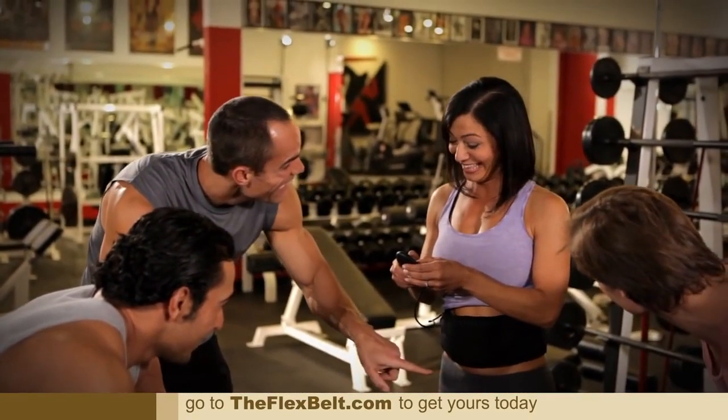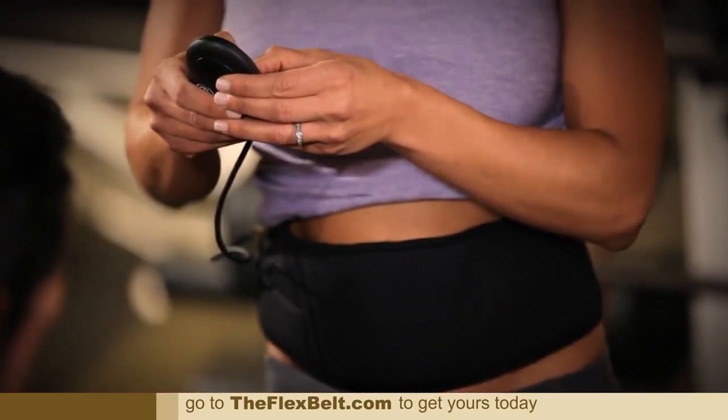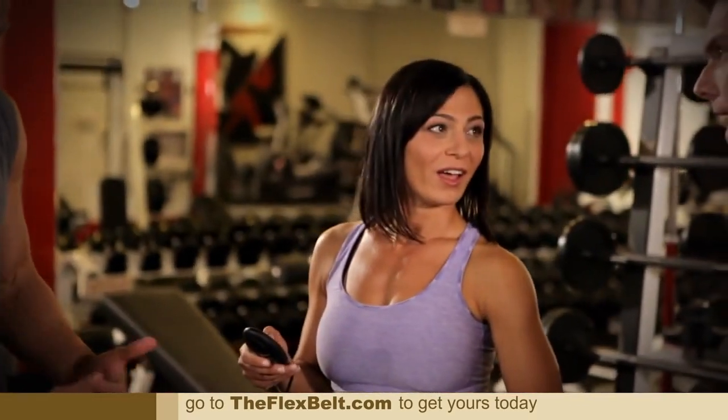Wow, see? You're feeling it, huh? I'm starting to feel it. There it is — she's at level 60. There you go. Perfect. You get a nice deep contraction. Yes. Full relaxation and then full contraction. Exactly. Got it.